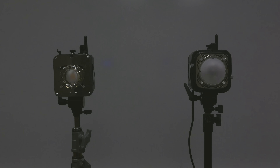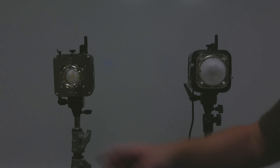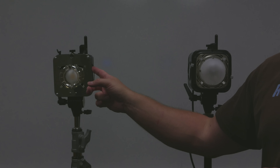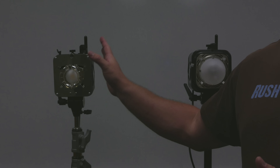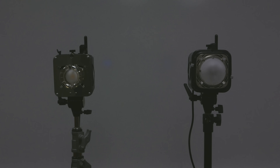Now we're going to get to the coolest feature about this unit — the modeling light. This is a comparison between the modeling lamp in the Einstein unit on one side and the DigiBee unit on the other. The Einstein comes with a quartz 250-watt modeling light, and the DigiBee comes with a brand new permanent LED which is a 400-watt equivalent in output, balanced to 5600K, so you can use this basically as a hot light.